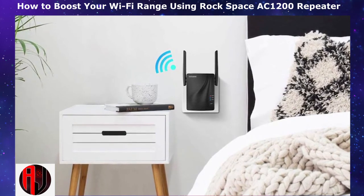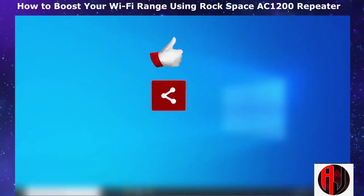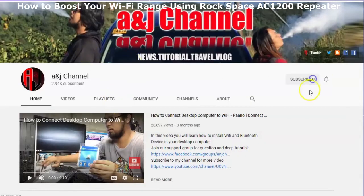And that is it for this review. I will leave more information and links from where you can get the extender down in the video description. Give this video a thumbs up if you found it useful and share with anyone you think might want to see. Drop us a comment if you have any questions or feedback. Don't forget to subscribe and turn on notifications for updates on future tech reviews.